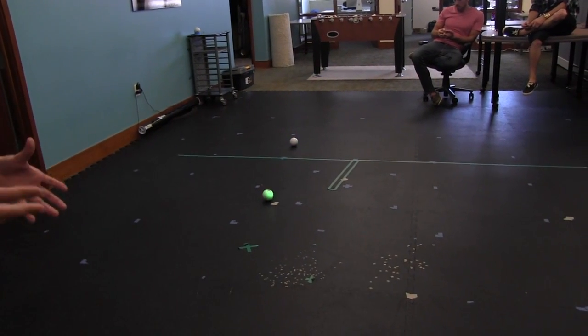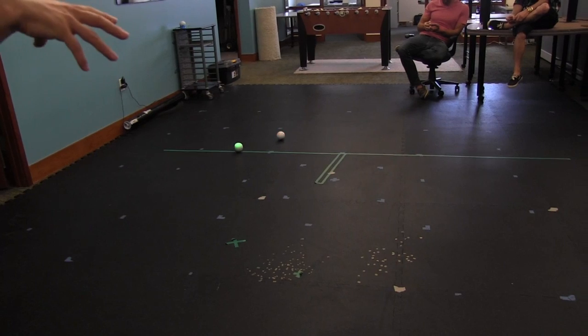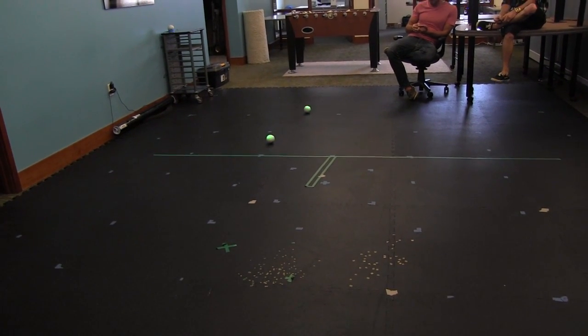We're doing all these hackathons around the US, and out of those hackathons we'll probably have a lot more apps coming out soon. We also have an open SDK so anybody can build iOS or Android apps for Sphero.